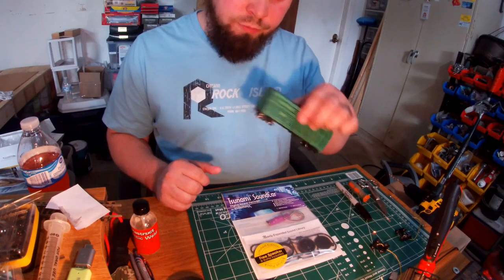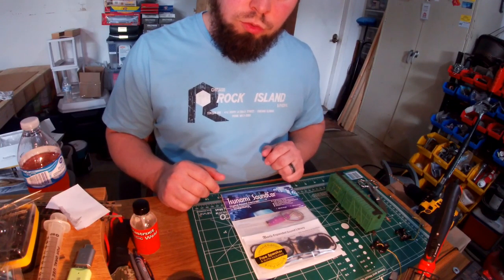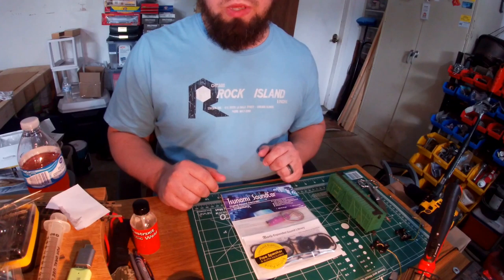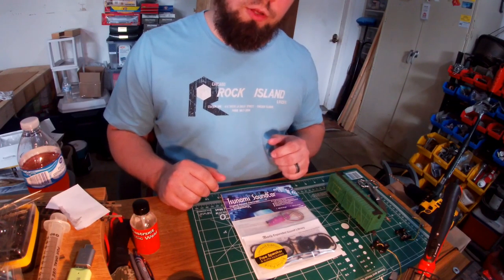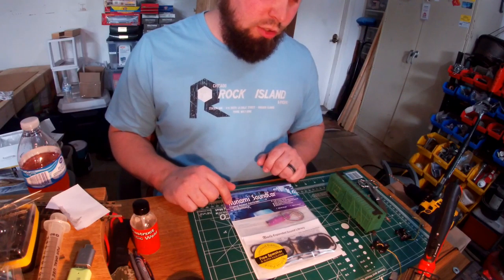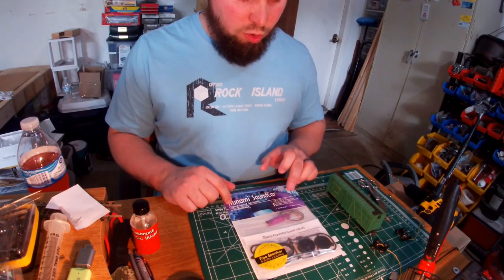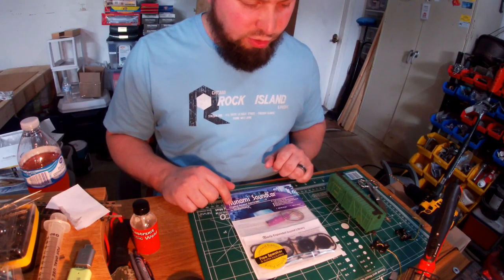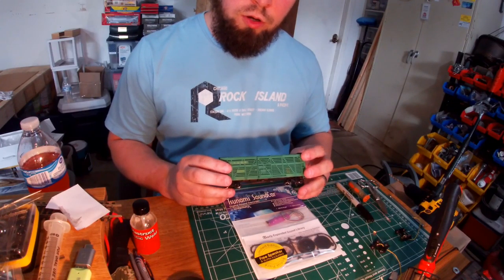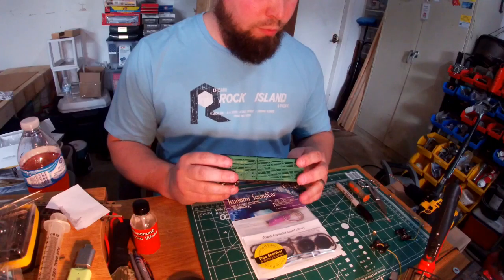I'm going to use a stock car today. Right now on my layout I currently have two rolling stocks that have a Soundcar — a PS1 boxcar and another stock car. This can go in cabooses and even some passenger cars because there are some pretty neat sound options. For this video we're going to do it in a stock car and we're going to enable the B-Spinner mode.